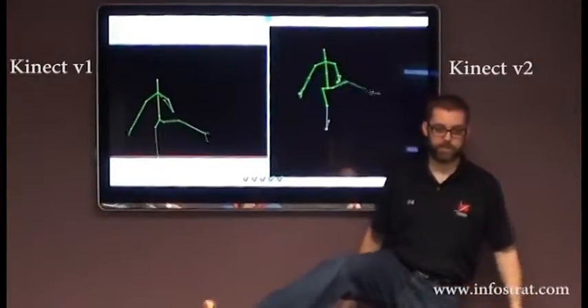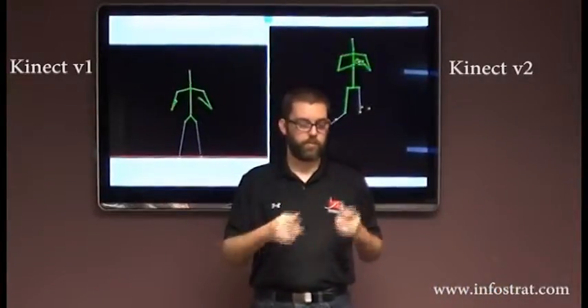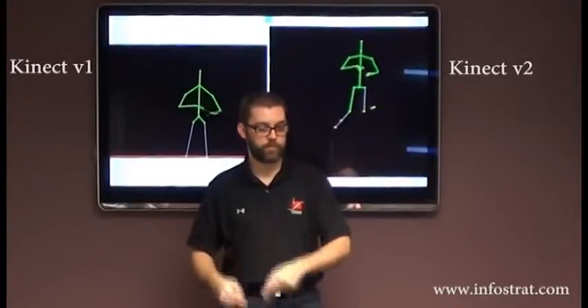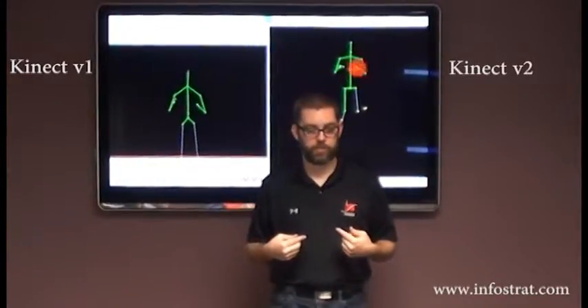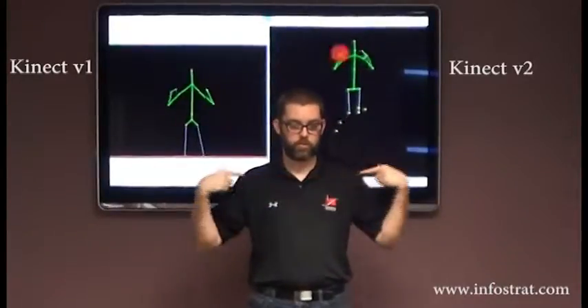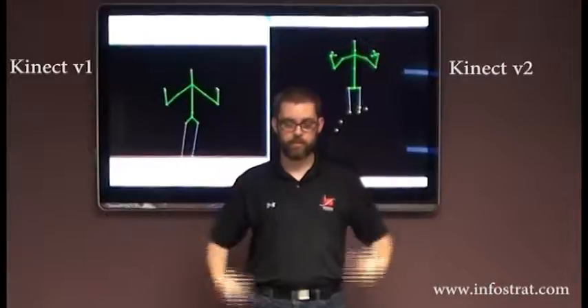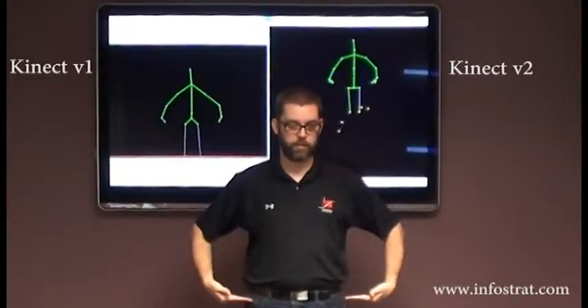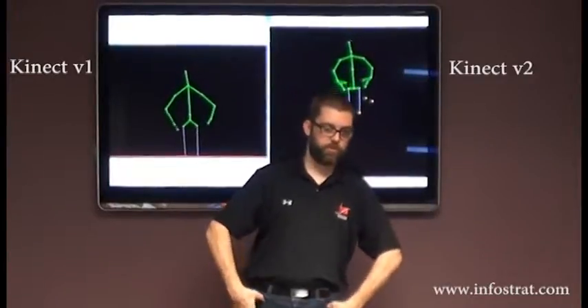If I don't put my legs, you can see my feet with V1. With the V2, V1 is 20 joints and V2 is 25. And the joints are also placed more anatomically correctly. You can see the shoulders are more correct in terms of having a center and outside. Hips are placed where your hips would be rather than just somewhere in your femur.